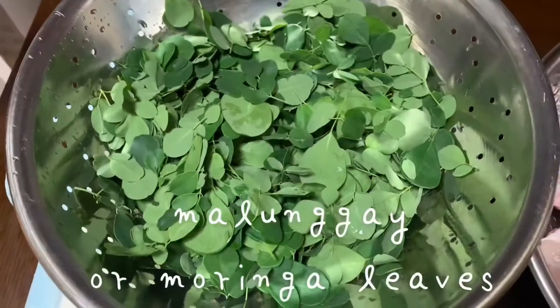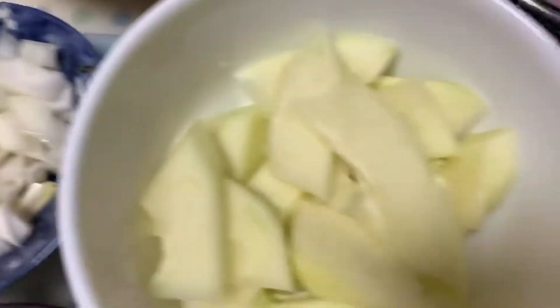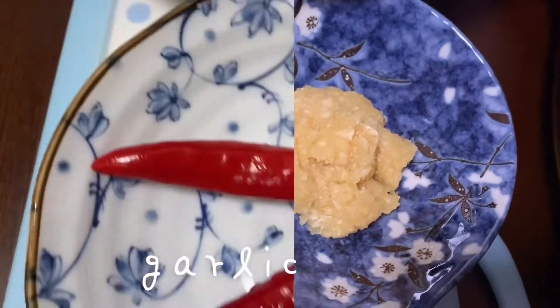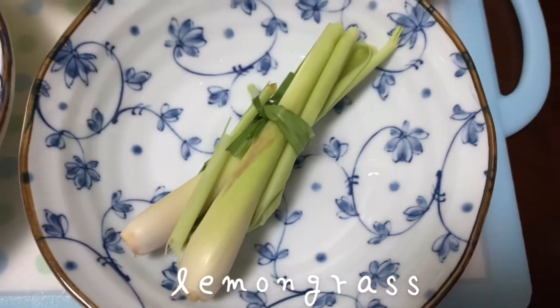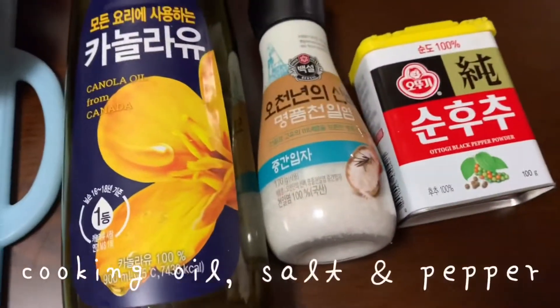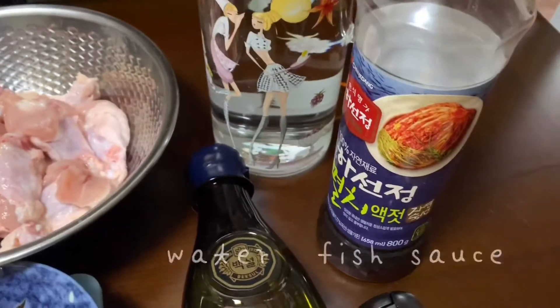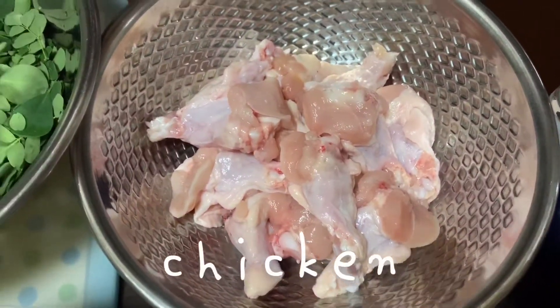For the ingredients we will use malunggay or moringa leaves, onion, green papaya, garlic, red pepper, and lemongrass. We will also need cooking oil, salt and pepper, water, fish sauce, and of course chicken meat of your choice.